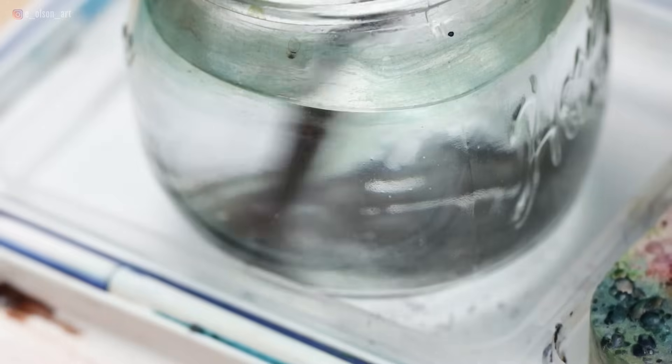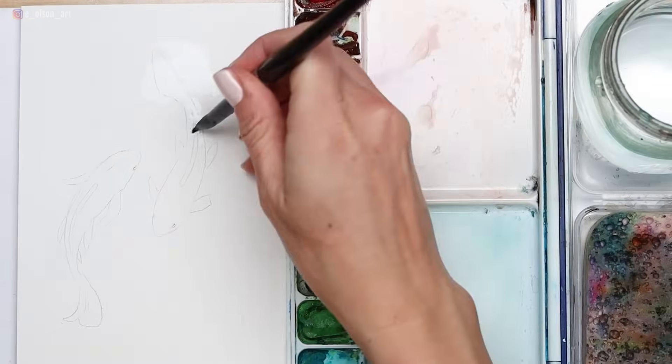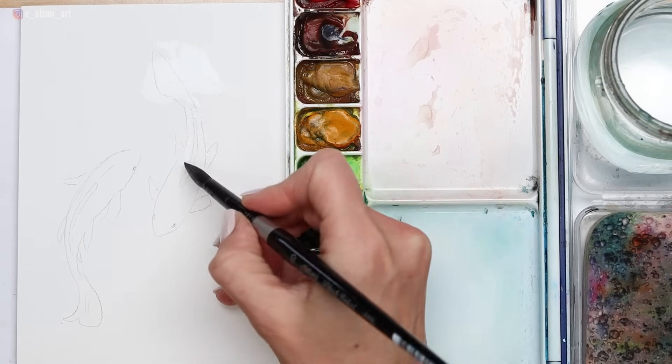I'm taking my large brush, wetting it and removing excess water, and then I'm going to take some water and soak it into the paper on my first fish. Notice how I let the water extend beyond the tail a little bit, but as I paint the water into the fish itself, I'm just watching out for that dorsal fin, painting around that.